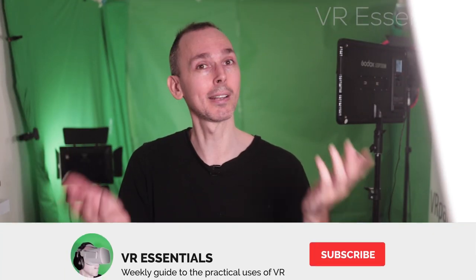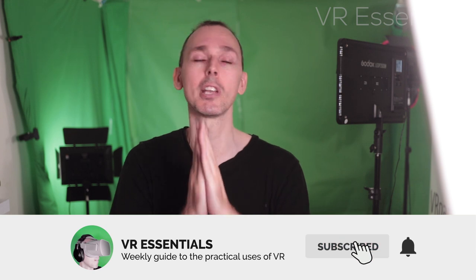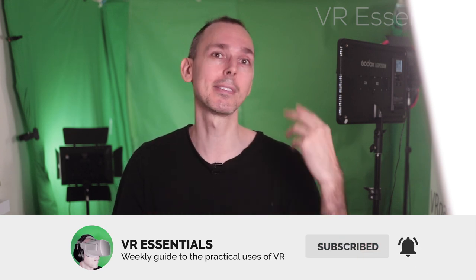Remember to like and subscribe. Share the video so that together we can grow the community and help as many people in VR — because that is what it's all about. Thank you again for watching, I really appreciate your support. Until next time, take it easy. And as always, DJ, take it away.